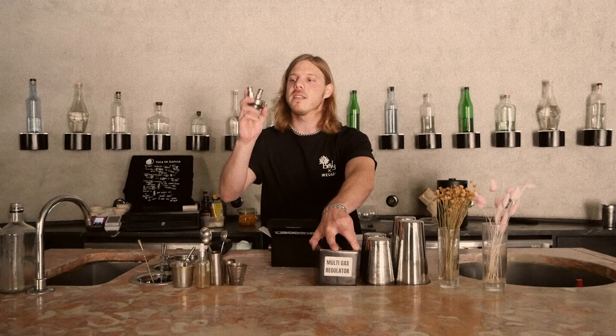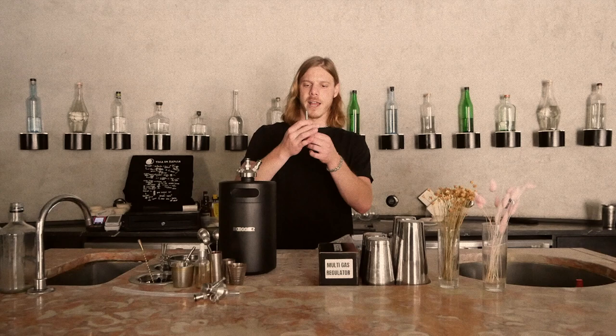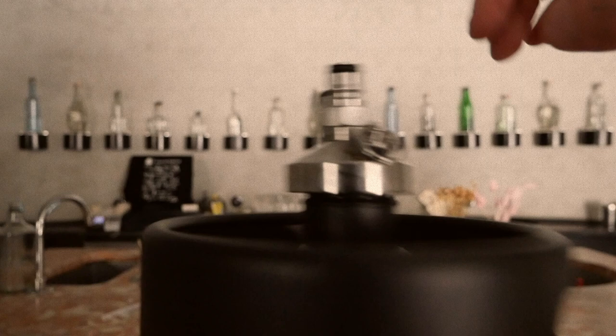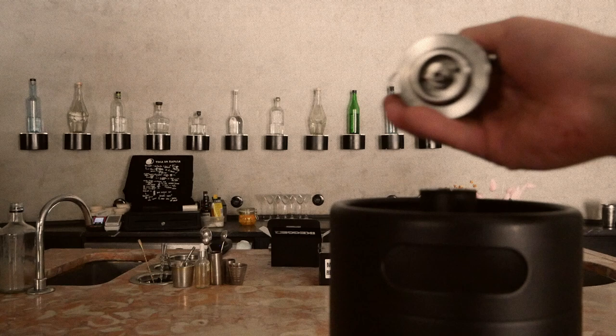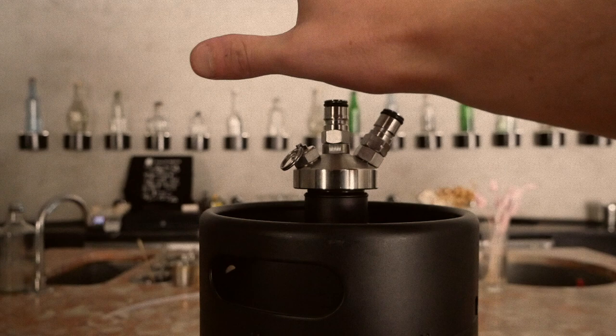This here is the original system they have for their kegs. This is what you screw on top of the keg, and then here you fit a tube all the way down to the bottom. Screw it on until it's tight. This is where you would put your gas, ball lock, product.